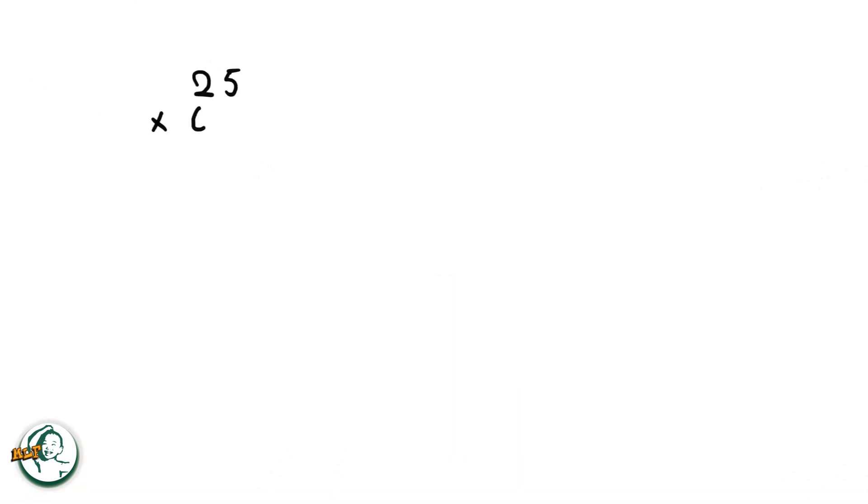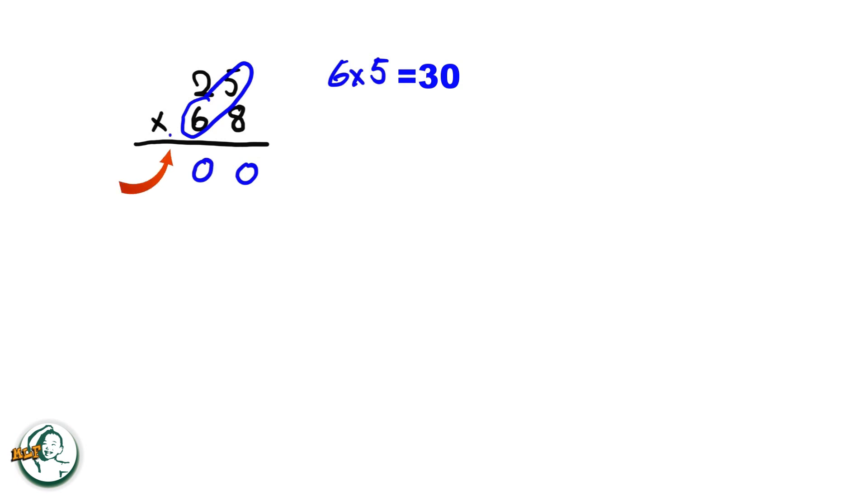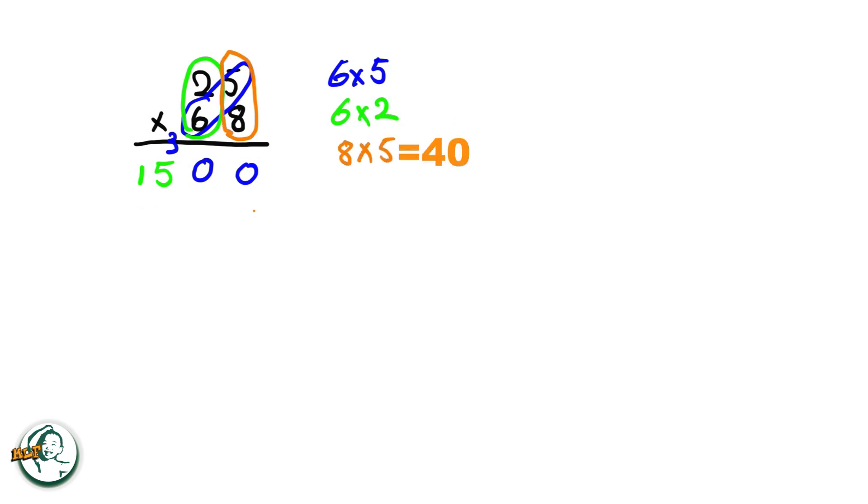Let's do another example: 25 times 68. Firstly, we start by writing down a zero. We multiply six by five, giving us thirty — write down the zero and carry over the three. Next, we multiply six by two, resulting in twelve. Adding the carried-over three to twelve, we get fifteen. Moving on to the other number, eight multiplied by five equals forty — write down the zero and carry over the four. Eight multiplied by two is sixteen. Adding the carried-over four to sixteen, we get twenty.